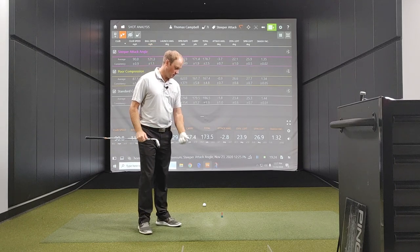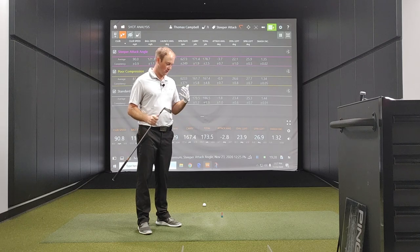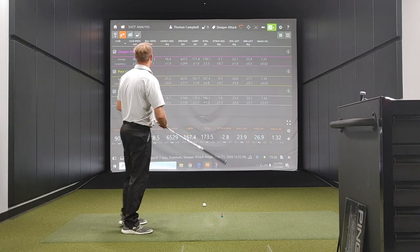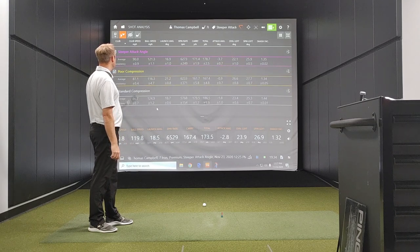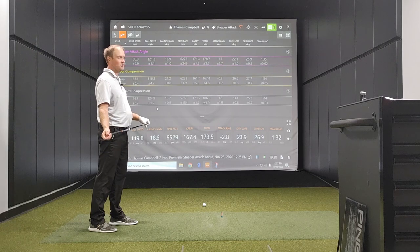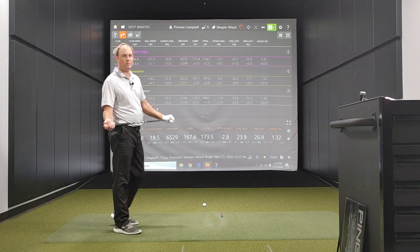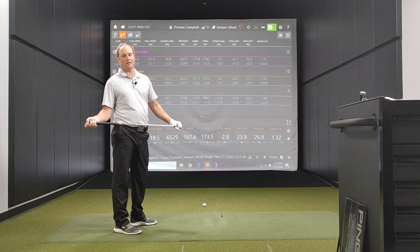Notice what happened when I tried to have a steeper attack angle — I didn't hit it as sweet. I got a lot of turf and I lost a lot of ball speed, about three or four miles an hour compared to the standard compression. When I also had poor compression, my ball speed dropped dramatically there as well.